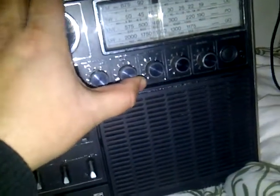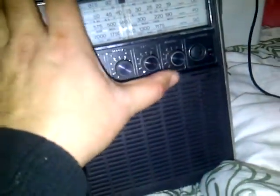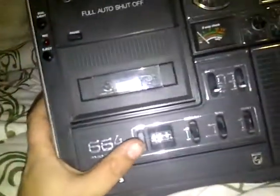We're back with another trust find. We have here an awesome vintage radio cassette player. It's got a meter, it's a 3-way, it's also got a mixing button, manual record, treble, bass, volume. It's got a built-in microphone, and a reset button here for the clock.